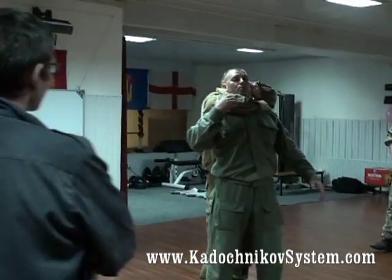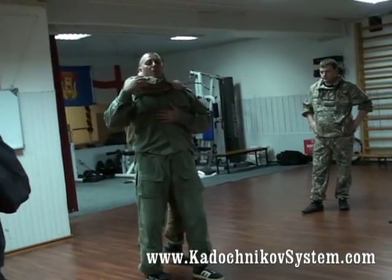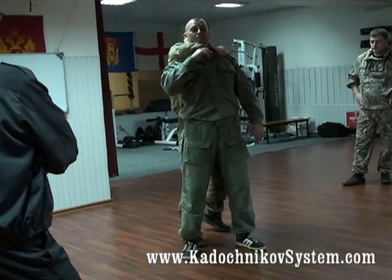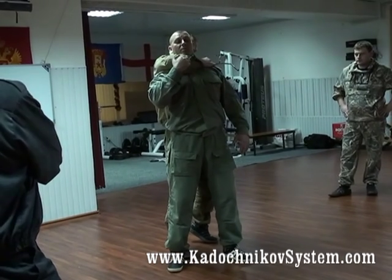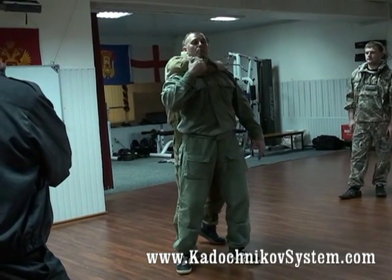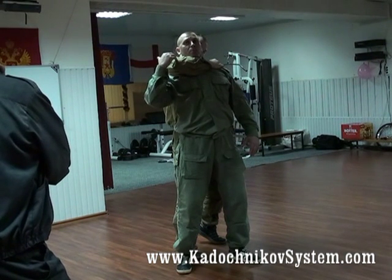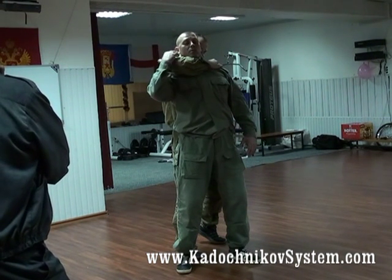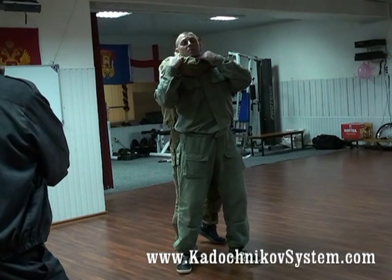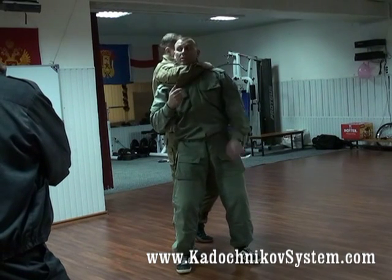We'll take an average situation and an average pulling force. There are two bodies here. He holds me a little and tries to throttle me. He blocks the access of oxygen to my lungs and blood circulation — he's trying to suffocate me. In order to avoid this or to save time, we're trying to place his elbow so that one of your arteries was here and the second arm was free too.